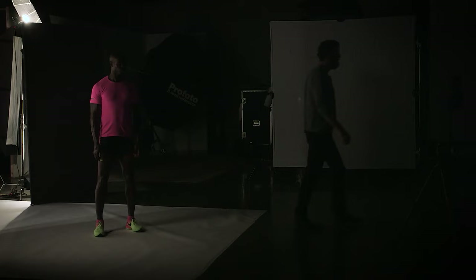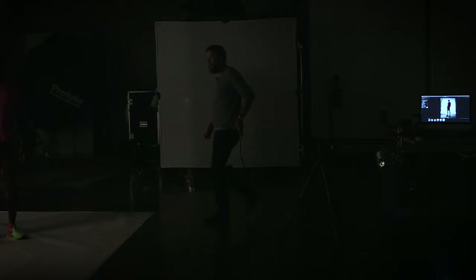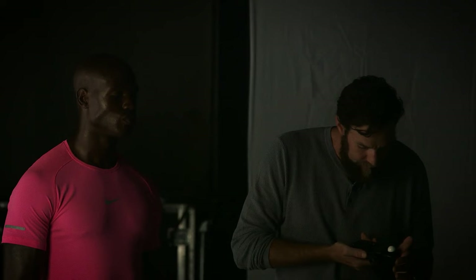So now I have a bright white background and a raking light that's across him. You can see all this shadow that's created towards camera, and for me that shadow is where all the drama comes from. Looking at that, I'm probably at f/8.5 towards the light, but what am I towards camera? That's only about f/2.8.